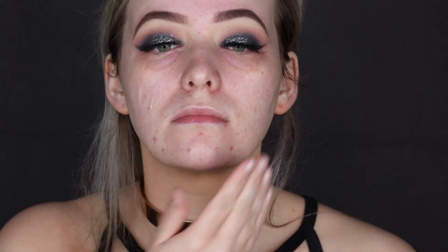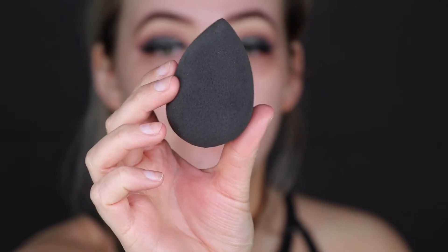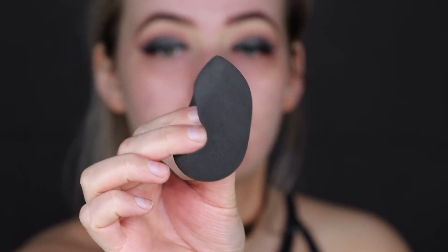I'm using my favourite Nip and Fab Primer and just applying that all over my face. Then I go in with the It Cosmetics Bye Bye Under Eyes in the shade, I believe, Light. I really do find this product conceals all of my dark circles and little veins underneath my eyes. I absolutely love this product — I always apply it with a damp beauty blender.